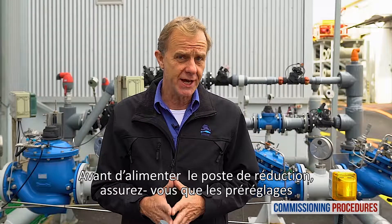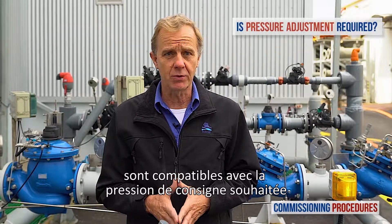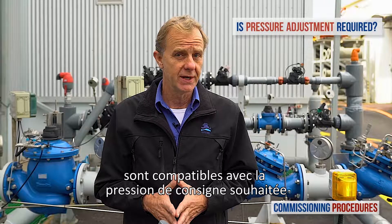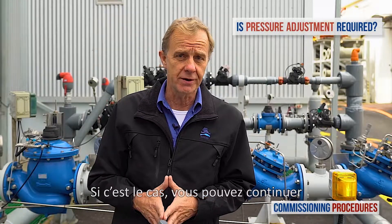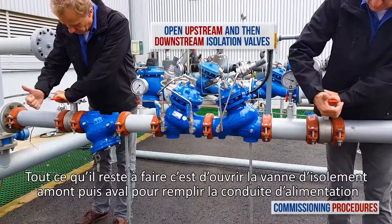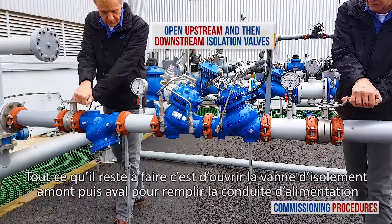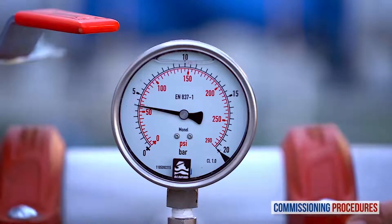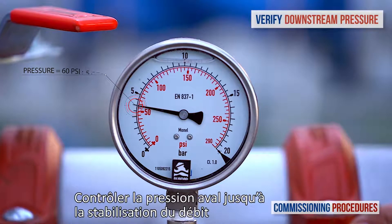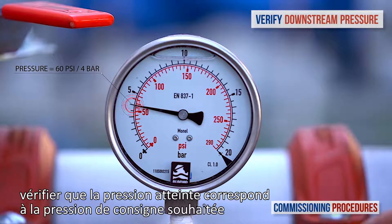Here's the label on the pressure reducing valve and here's the label on the emergency valve. Before introducing flow to the station, you need to make sure that its preset pressure levels are compatible with your downstream pressure requirements. If this is the case, you're good to go. All that's left to do is to open the upstream and then the downstream isolation valves to fill the consumer pipeline in a controlled manner. Keep monitoring the pressure downstream until flow stabilises and you reach a pressure that's compatible with your requirements.